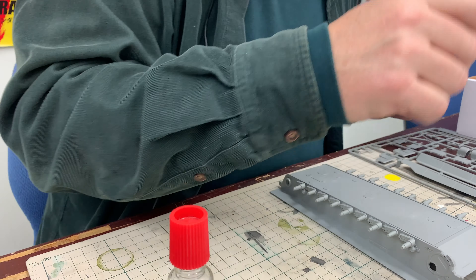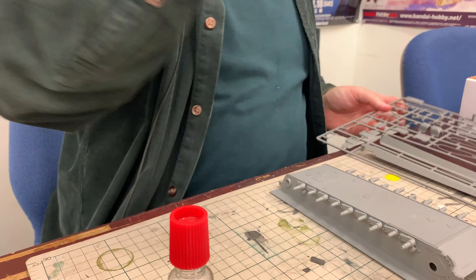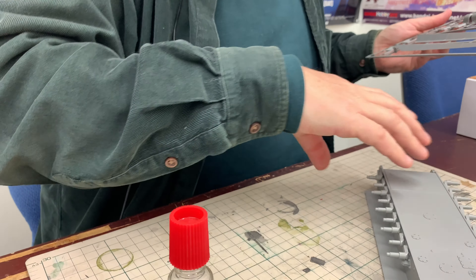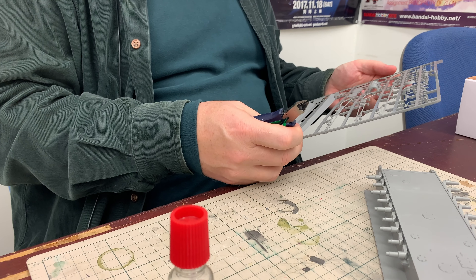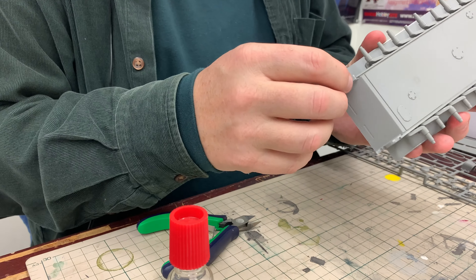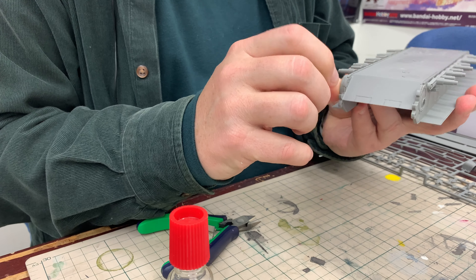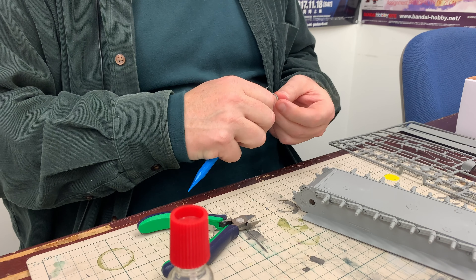Now we have B31 and B32 for the wind — let's see, we've got this like this, and 32 goes to the top. Again, this is a kind of part where test fitting is really important so that you put the piece in the right position before you put glue on it. There's a very small amount of flash on this part.